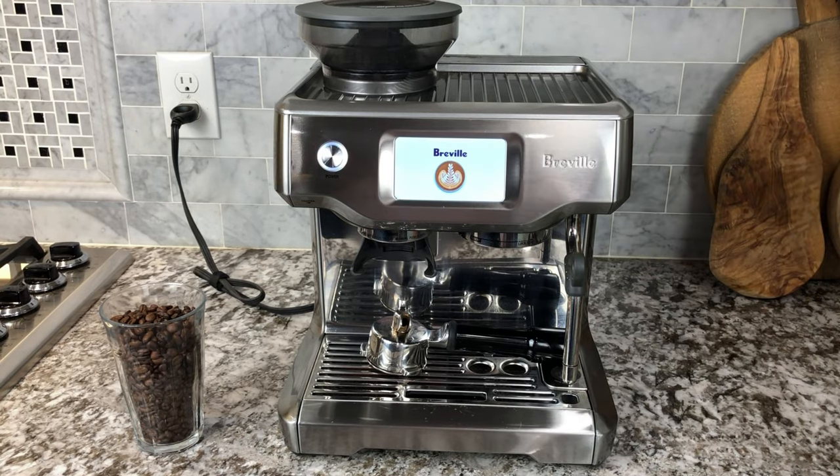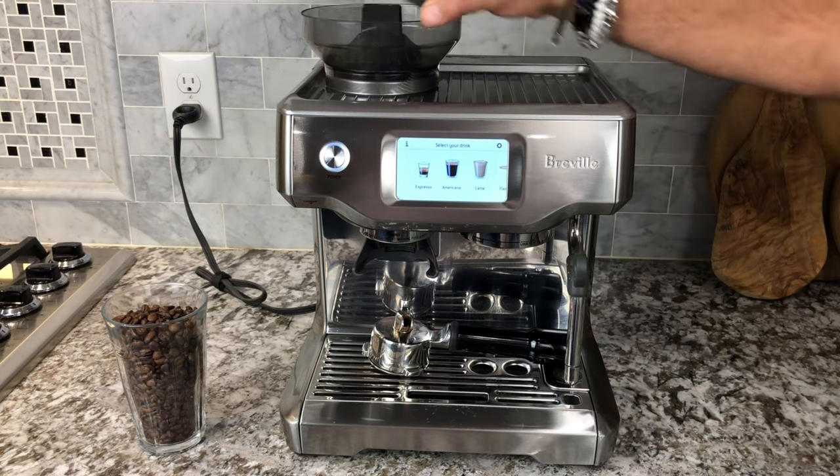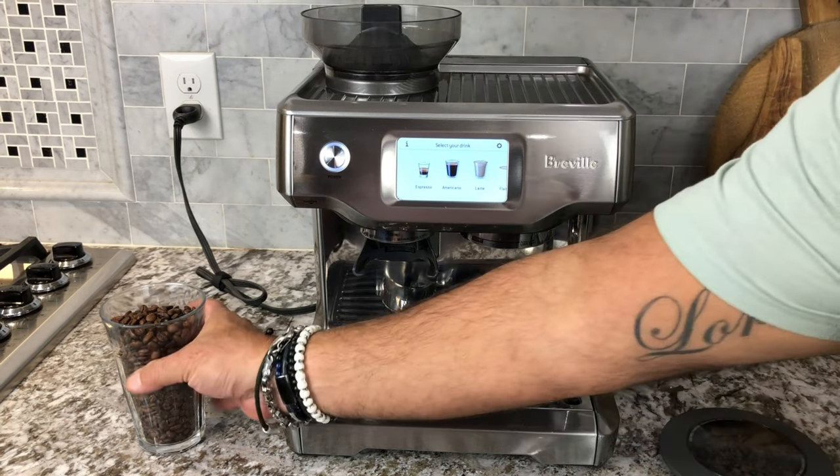Breville Barista Touch Espresso Machine. I absolutely love this machine — it is very easy to use.